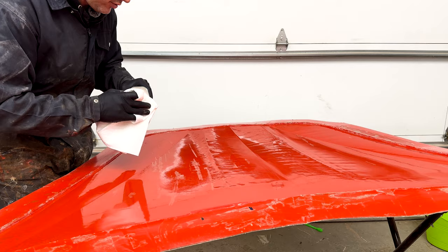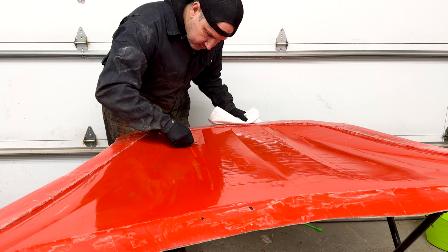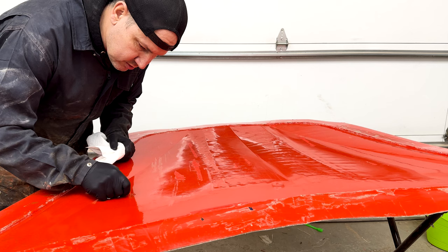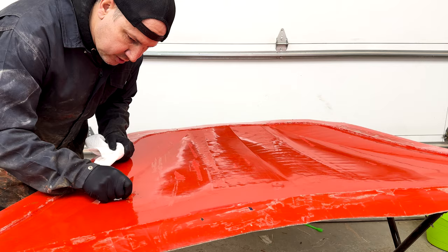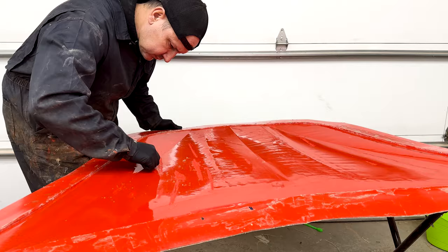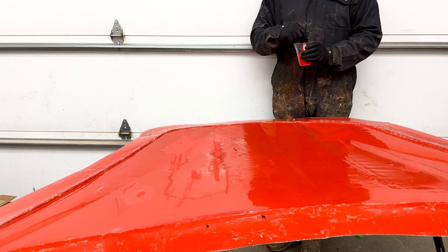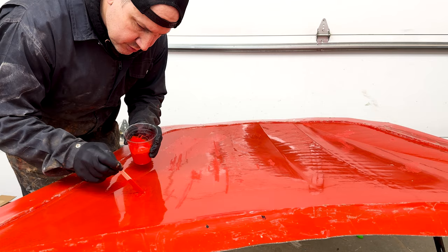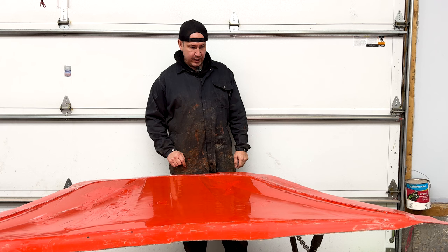So I'm going to mix up some tooling gel coat and fill in these high spots. What I have here is wax and grease remover — you want to make sure these surfaces are nice and clean before applying gel coat. This is an unwaxed gel coat, so we can apply it to this gel coat even though it's a week old and it should bond perfectly fine. If you don't have wax and grease remover, you can buy it at any body shop. We've got to make sure this is absolutely perfect or it's going to stand out like a sore thumb on Don's car.